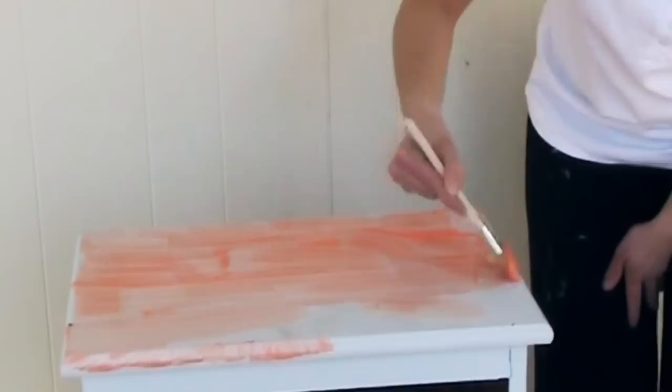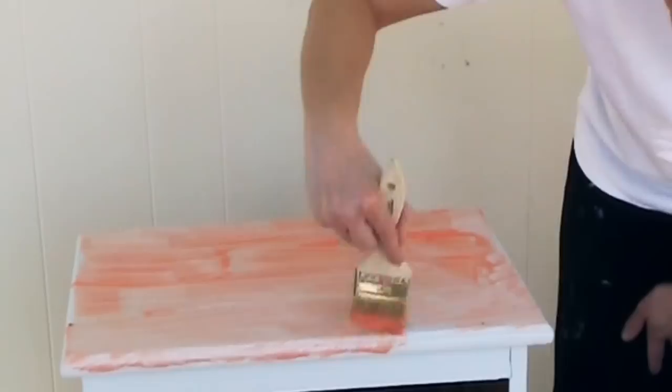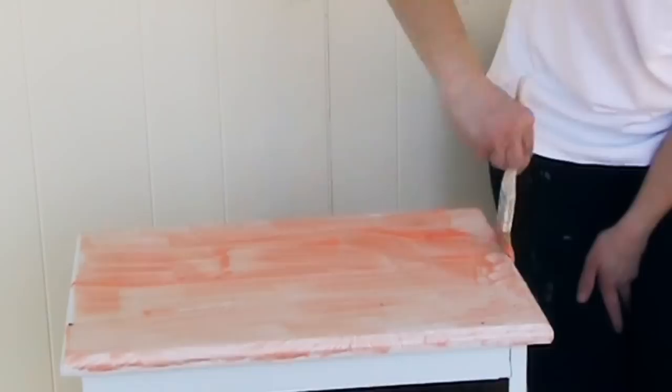Some people — I've done this — put saran wrap on top to kind of keep it airtight and have it work, but sometimes it can dry out and the saran wrap can get stuck. So we're going to just try it this way for right now, and we might have to do a couple layers.